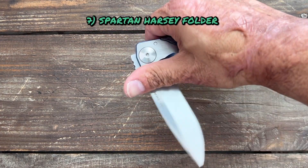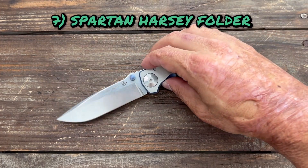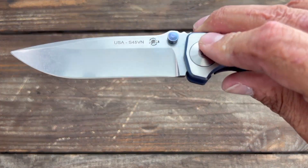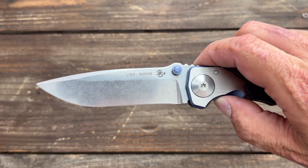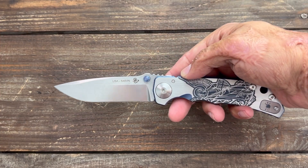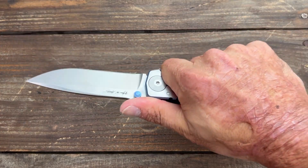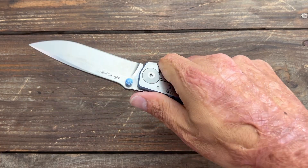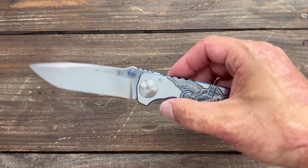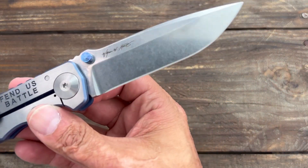Next up, number seven, we have the Spartan Harsey Folder. I was kind of reluctant to like this knife because it has some things I really just don't like, especially on a knife this expensive — that edge termination I cannot stand, but that's just a pet peeve of mine and something I can fix. But the action is amazing. The ergos are pretty good. The jimping is kind of bothersome to my hands, but my hands aren't like most. It's a beautiful knife — I love that stonewash.